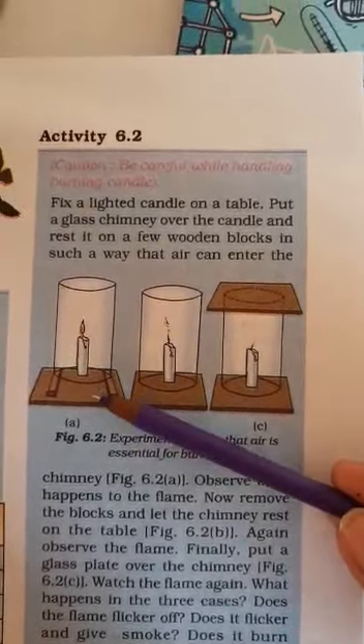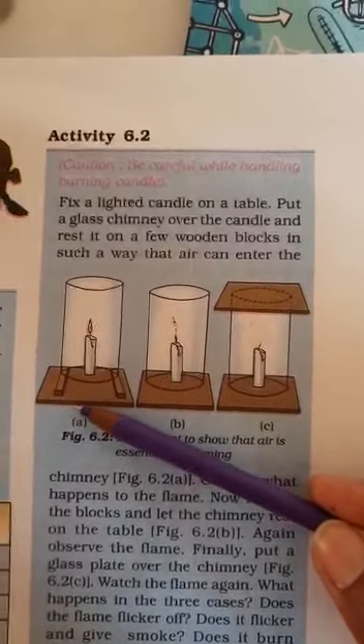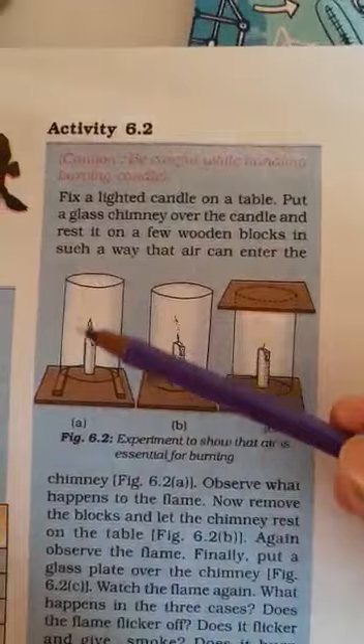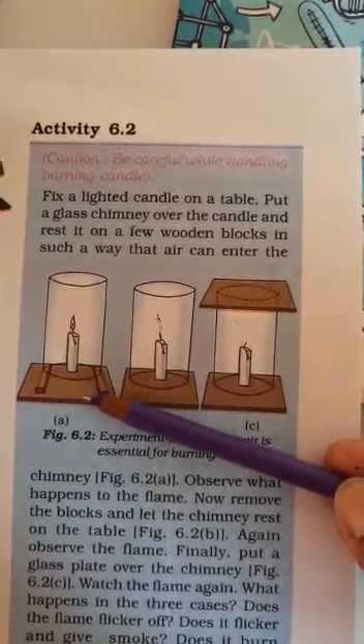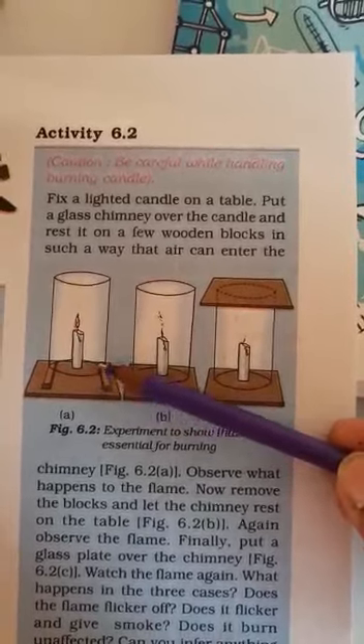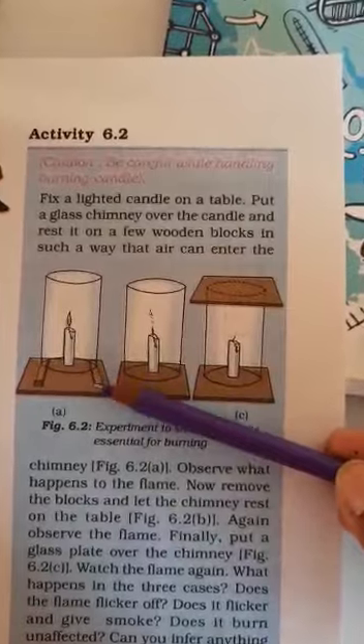In the first setup, we fix the candle on the table, take two wooden blocks and put a glass jar on top. This means there is a gap — the glass jar is a little elevated by the wooden pieces.